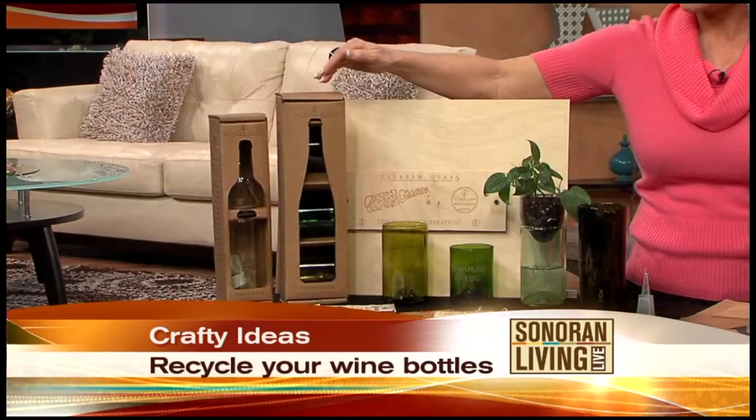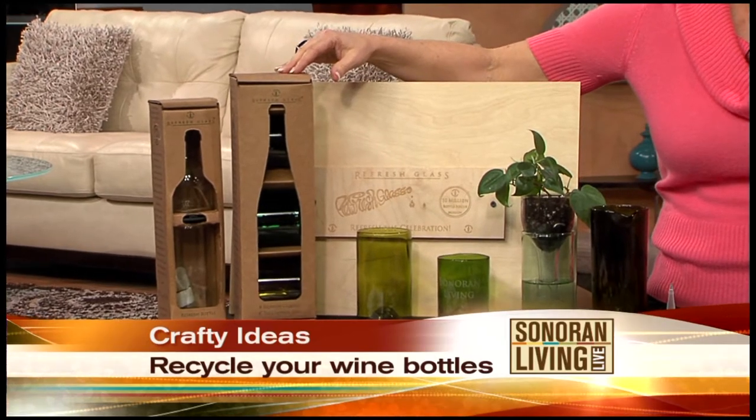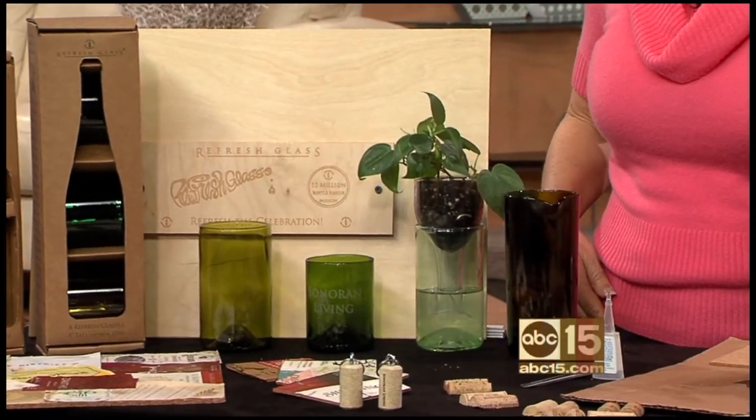It's called Refresh Glass. What you do is you not only recycle them, but you make them functional. We make crafts, self-watering planters, and glasses in a few different sizes in addition to some other decorative items.